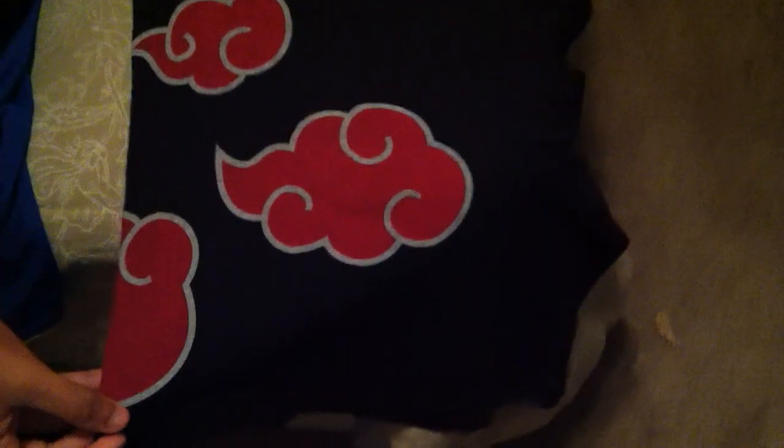It feels pretty good, you know. The color's alright. Seems to be some black coming through, but that's alright.